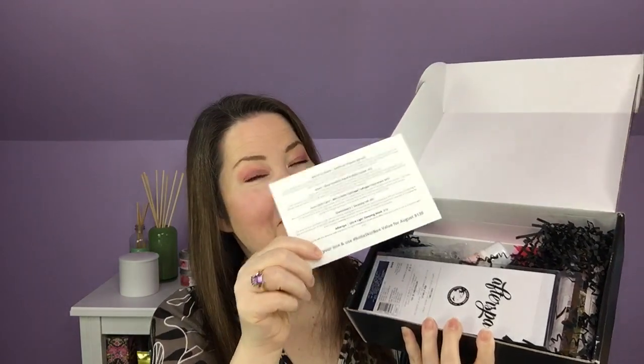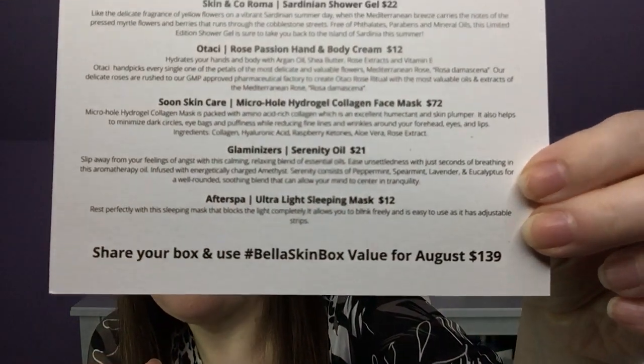We have our card that will tell us all the information we need to know, and there are our products. Each month we also get some sort of tool, like a dry brush or a jade piece — there is always a tool each month. This month we have a $139 value for all of our products, and we have five products. We will dig in right on top.